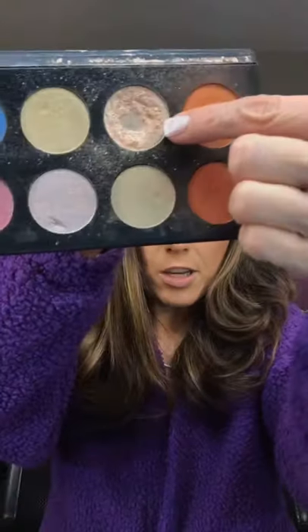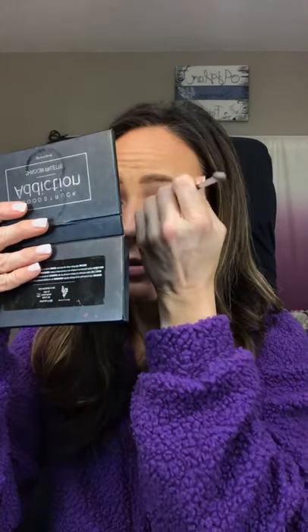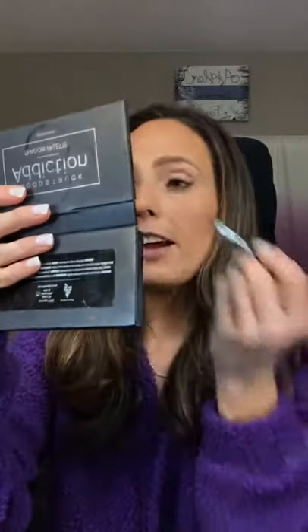I want to start off by putting a light color — let's do Gentle, which is this color right here. I'm just going to put it on the inner corner so I can blend everything else into it. This is a good color to wear over lipstick or as a luminizer. I'm going to dab it just halfway — just from the inner to the middle, and that's about it.